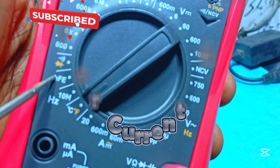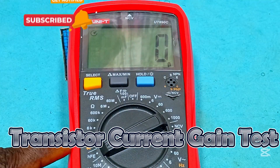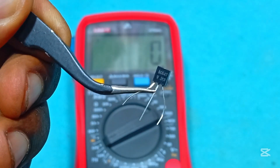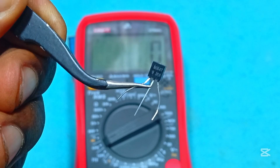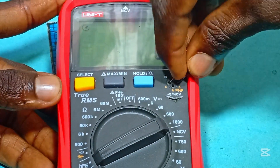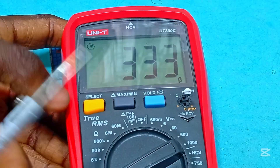This is the hybrid forward emitter (HFE) function, used in determining the current gain of a transistor. This is a popular BC547 transistor. Let's find out its current gain by inserting it into its socket. Since it is an NPN, we place it where we have NPN and we get the current gain of the transistor.